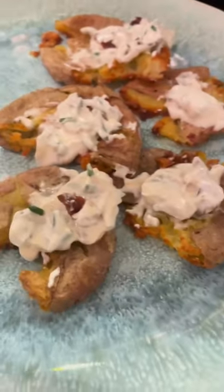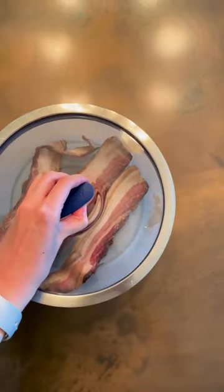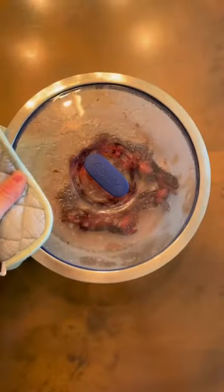Bacon fat crispy smashed potatoes. First I pop a couple pieces of bacon into my large shallow dish. I'll cook it for about four minutes so that it'll really crisp up. This is the way to make bacon because you can easily save the bacon fat for cooking later.